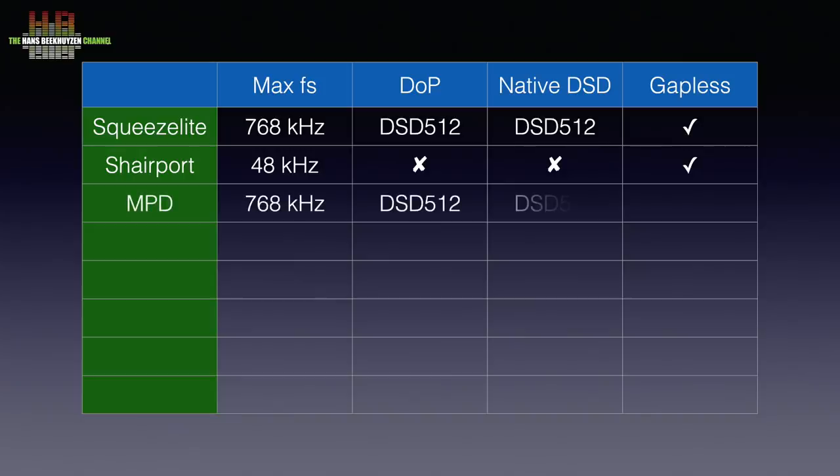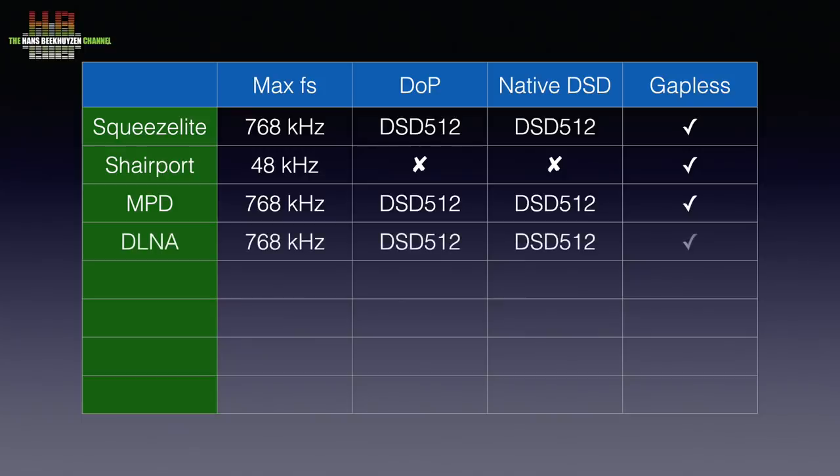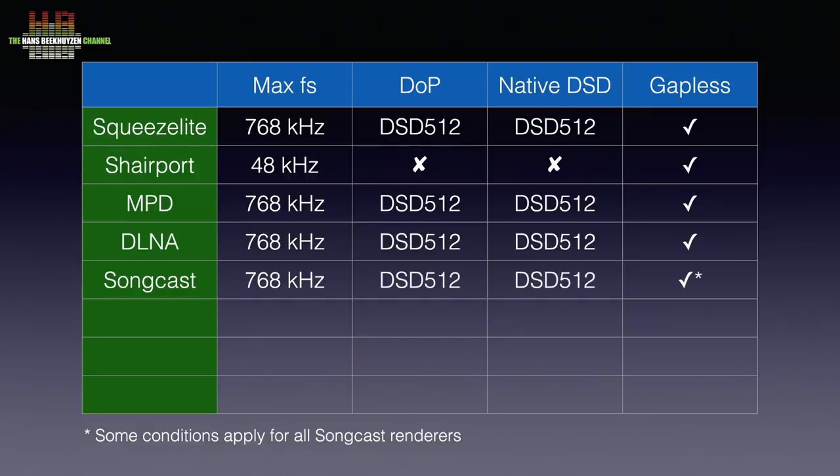MPD runs the Linux music player daemon — it plays music stored on a share on a computer or NAS, and the optical rendu needs to be controlled from an MPD compatible app on a computer, tablet or smartphone. DLNA needs a DLNA or UPnP AV server program, which can be Bubble UPnP running on the optical rendu or Minim Server on a computer. It can be configured to work as an OpenHome renderer or work as a renderer with Orivana, Tidal or Qobuz. SongCast mode accepts streams from a computer running SongCast — this emulation is still in beta.